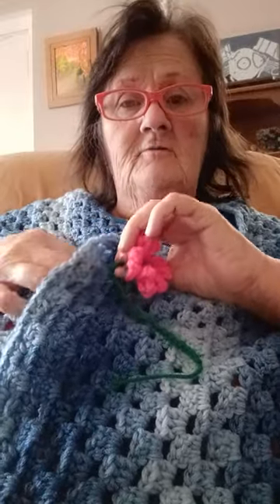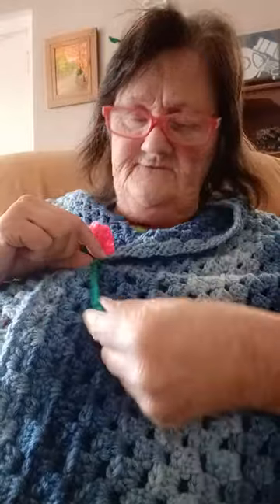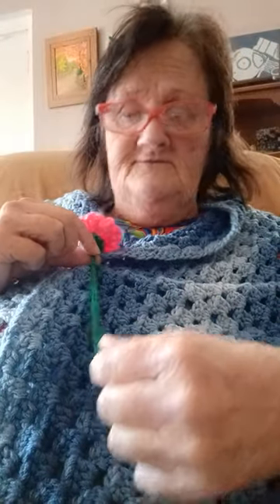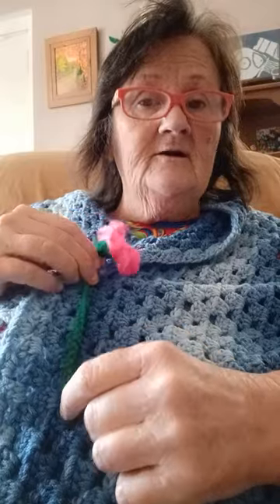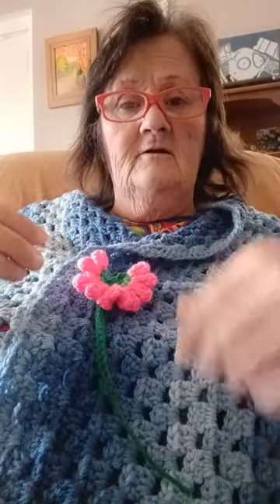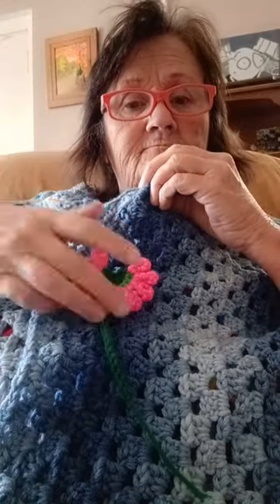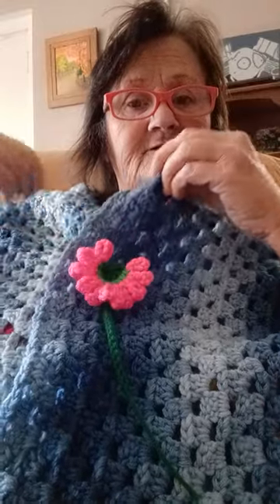I pulled it through with a crochet hook, both layers, and just tied it a half knot. That's all you need to do — just tie it a half knot so that way I can get it undone later on. And there it is, just a simple bookmark tied through there. That's all it is.